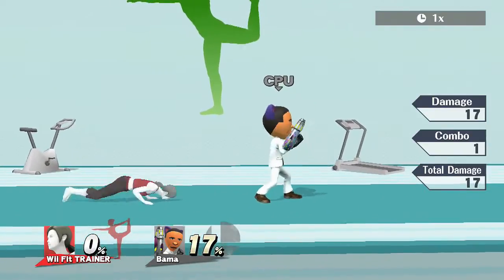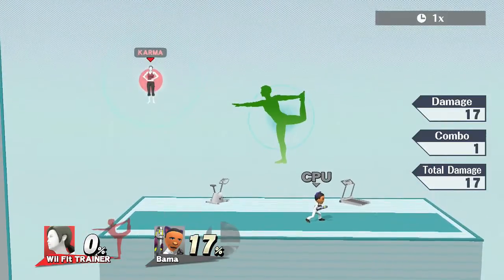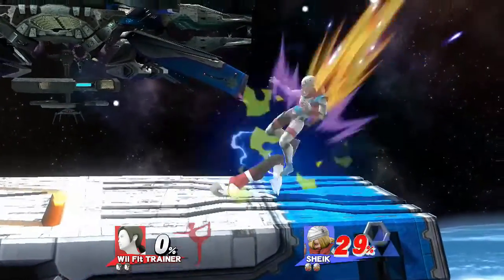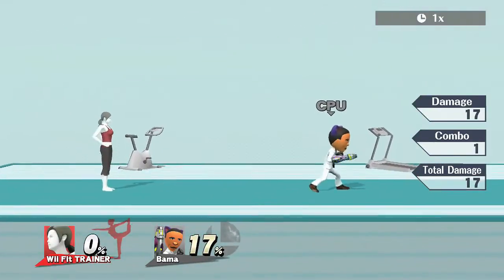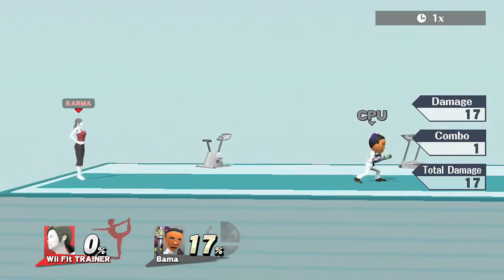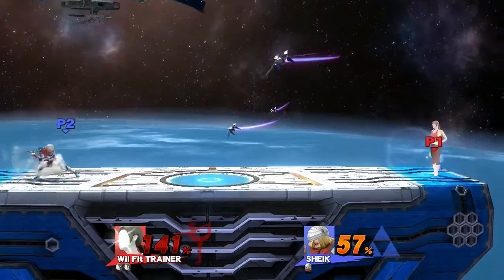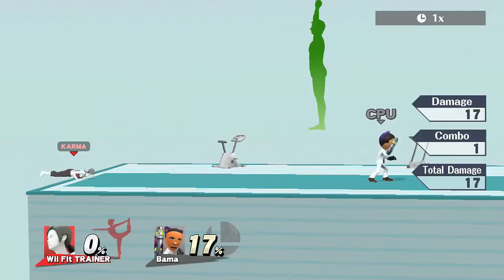Pretty much any smash attack with Deep Breath — apparently you can even do it in mid-air. You can cancel it, and you don't go into free fall afterwards. Don't miss it — if you miss it once, you look like a Wii Fit noob. Get in shape!